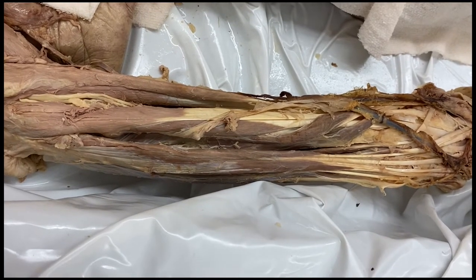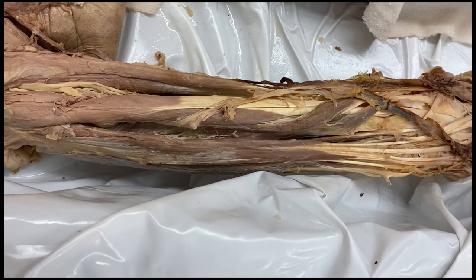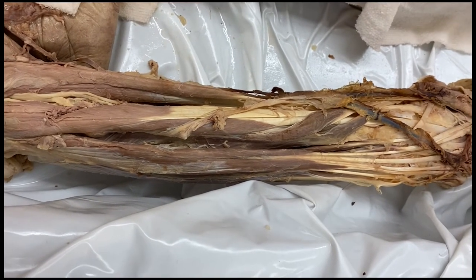Now let's flip the forearm over and see the posterior surface. We'll be able to see the posterior interosseous artery popping through to the posterior compartment, and we'll also follow the posterior interosseous nerve, which comes from the deep branch of the radial nerve. We'll try to find the splitting of that radial nerve — the anterior interosseous nerve came off the median nerve, and the anterior interosseous artery came off the ulnar artery.